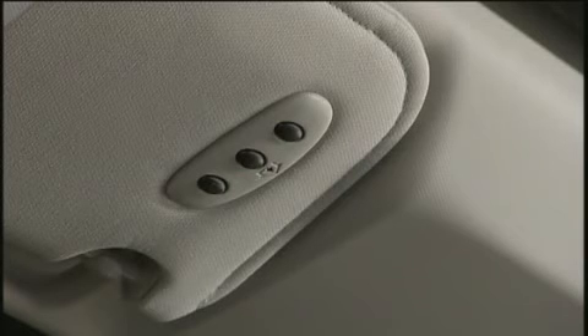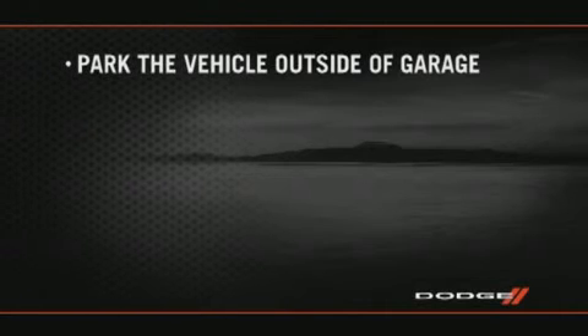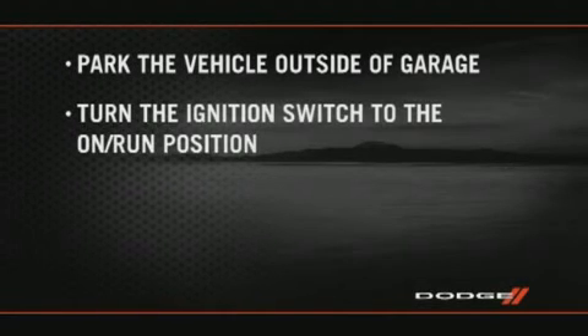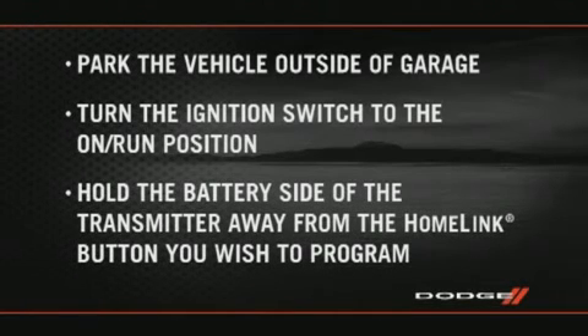When programming the HomeLink system, your vehicle should be parked outside of the garage. To begin programming, turn the ignition switch to the on-run position and hold the battery side of your handheld transmitter away from the HomeLink button you wish to program.